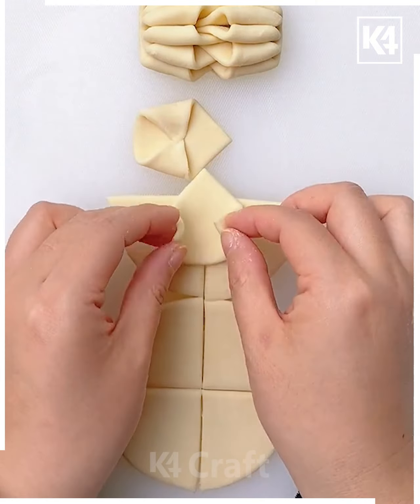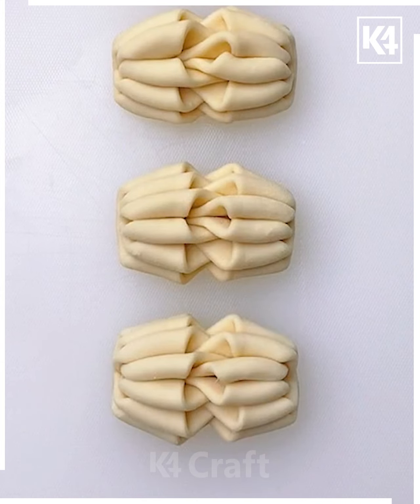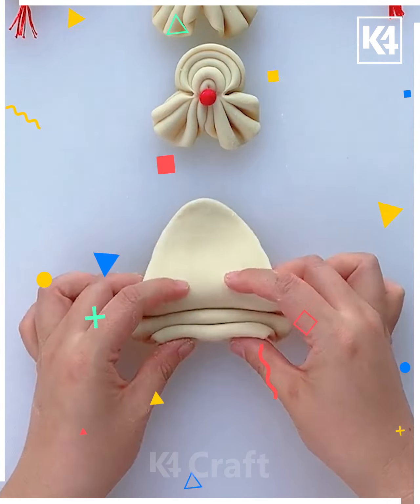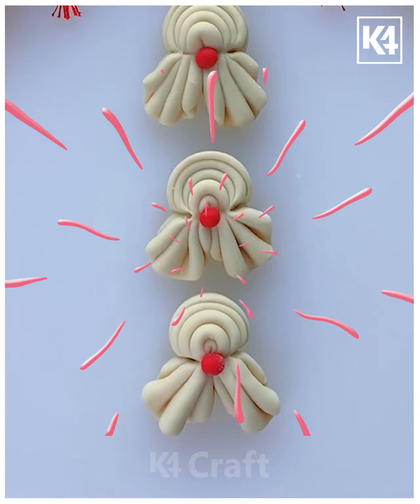Now let's take a circle and cut it into four pieces, fold each piece as shown in the video, put them together on each other, and squeeze them using a chopstick. Take another shape of clay, fold it, and squeeze it with the help of the chopstick.